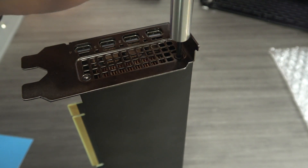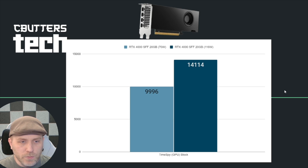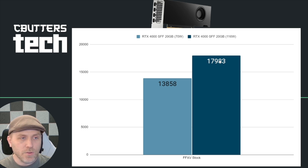Let's take a look at the benchmarks — these are the same card, just before and after the mod. First up, Time Spy: the 70-watt card went from 9,996 up to 14,114, a pretty decent boost. Looking at Final Fantasy XV, stock went from 13,858 and then with the mod went up to 17,983.